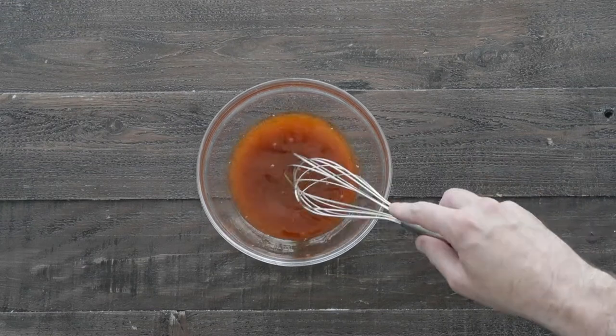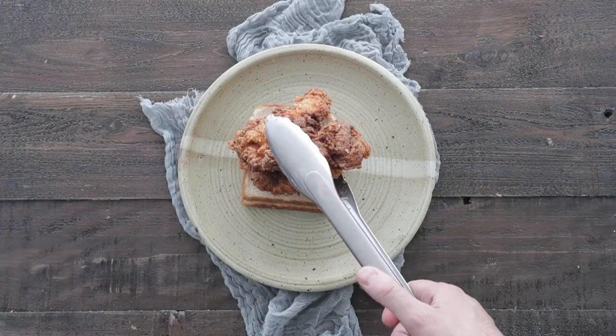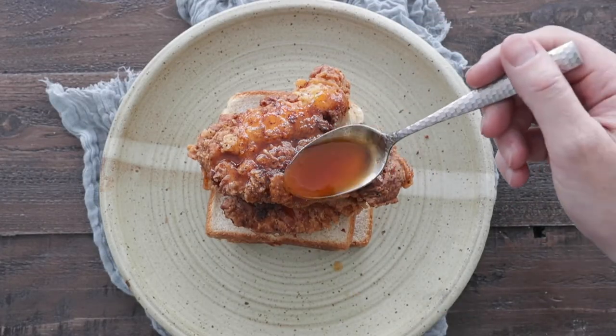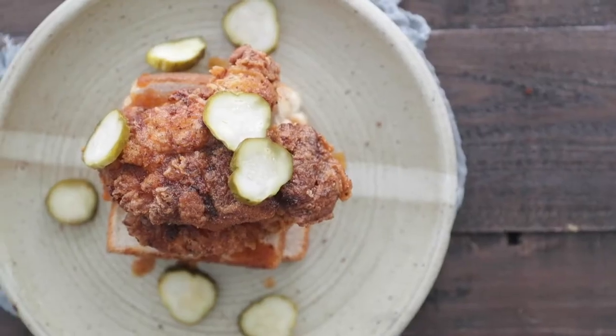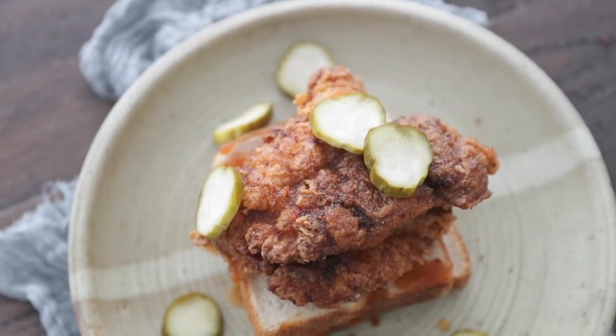Whisk it together until combined, and now let's plate up on a few slices of bread, add on the chicken, and drizzle on or brush on some of that delicious Nashville hot chicken sauce. Finish it with sliced pickles. This is an absolutely amazing, easy-to-make recipe that I know you will love to make and eat.